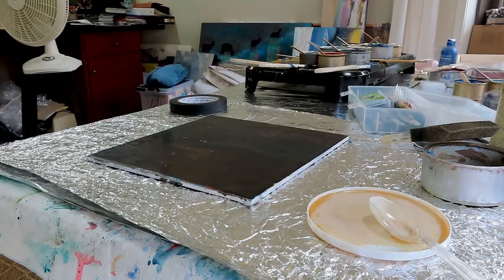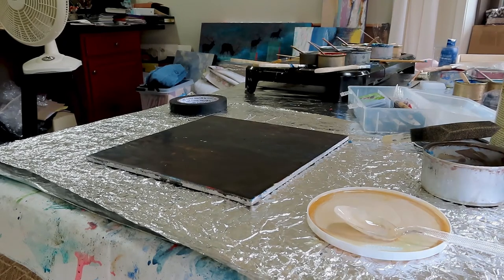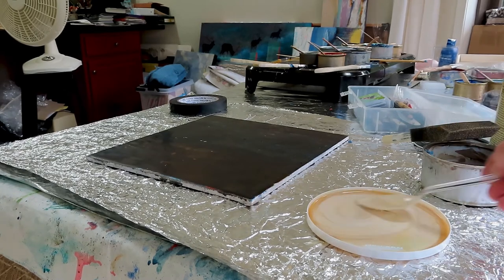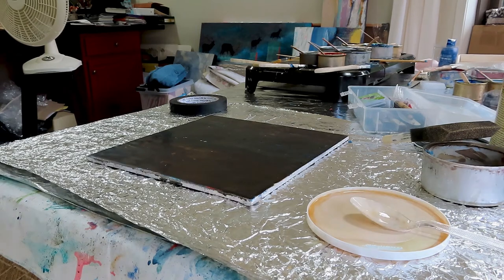This is a mixture of clear shellac and Pearl-X Interference White. I'm going to mix that up and then apply it to the fused encaustic work.